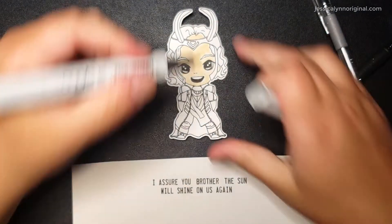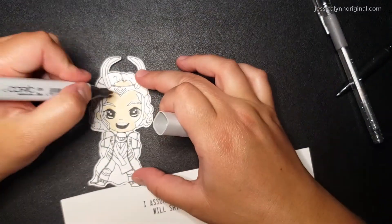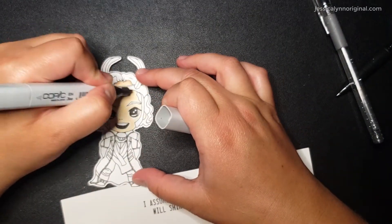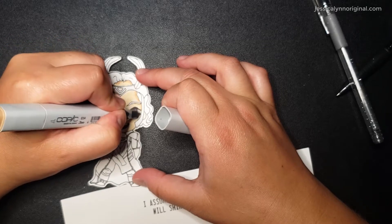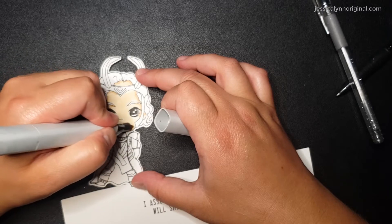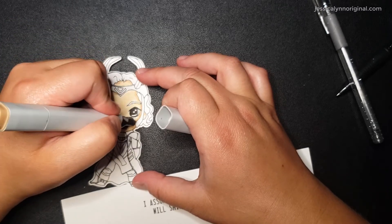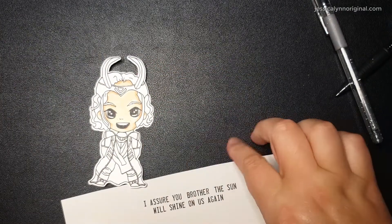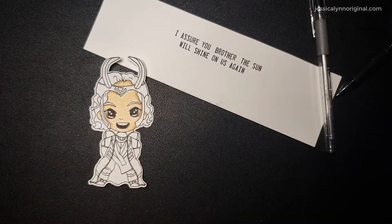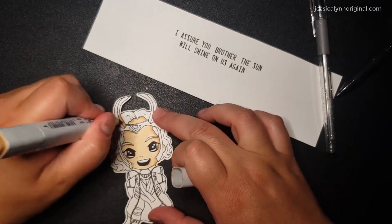I wanted to do something that was very Loki, but yet something still that could be inspiring. So I found a sentiment as well, and it says, 'I assure you, brother, the sun will shine on us again.' I sort of felt like, with everything that's gone on over the last year, that's kind of how we all should feel. The sun is going to come back, life is going to come back, things are going to come back. I thought it was inspiring.